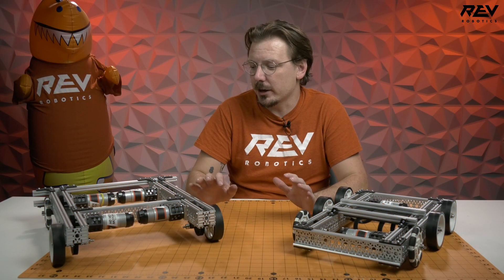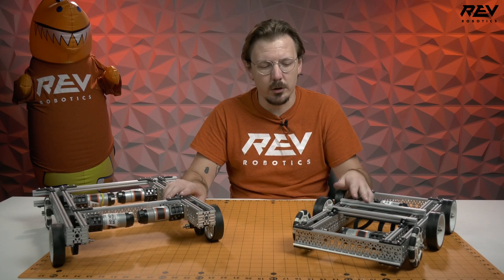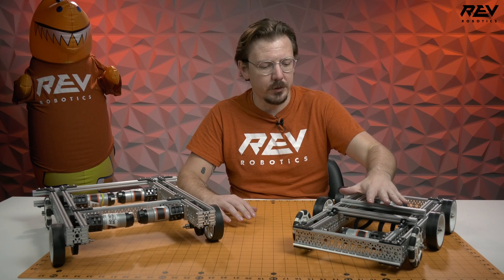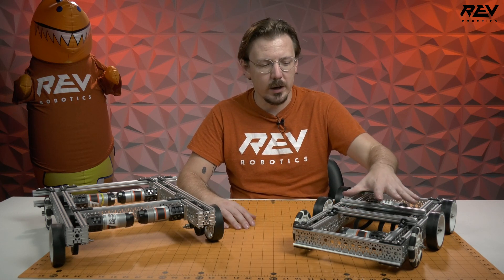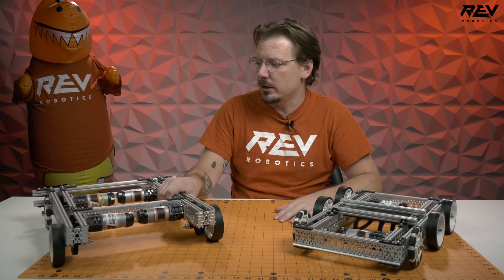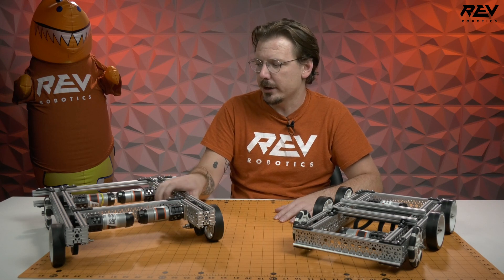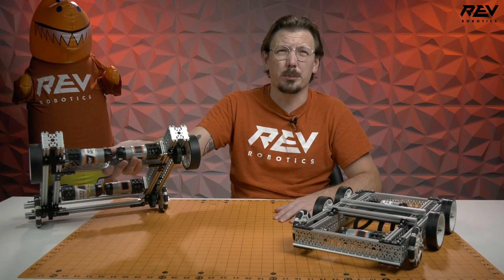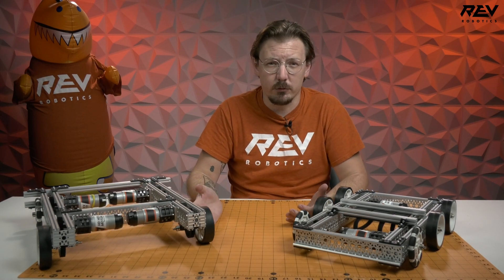Hey guys, it's Mack from Rev here checking in again to give you another update on our drivetrain situation. We went ahead and made a narrower chassis, trying to do this a little bit faster this time around. We have our little guy over here, and we basically took the channel drivetrain, also inspired by our mecanum drivetrain, and ended up building a lifted system. We're going to see how the two of these work.